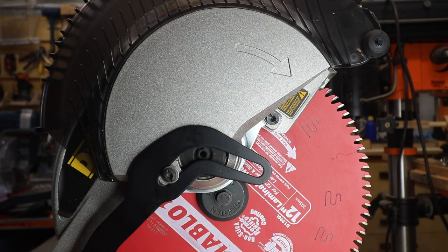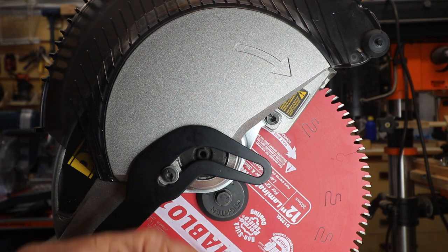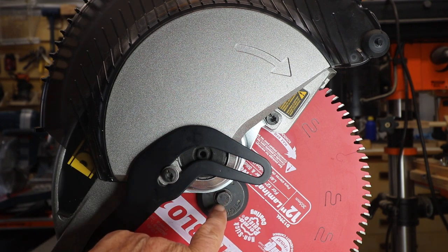Take off the arbor nut. Take off your blade. Put on your new blade. Replace the arbor nut, and then tighten this bolt again.